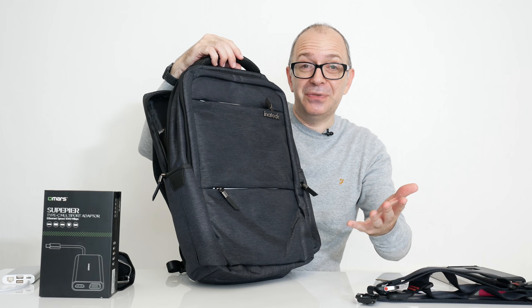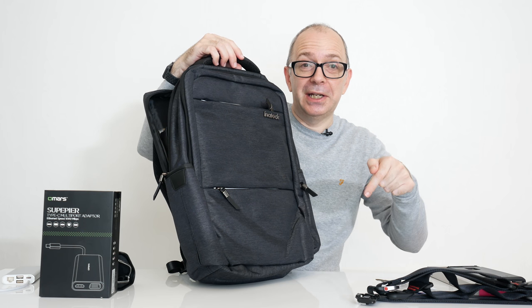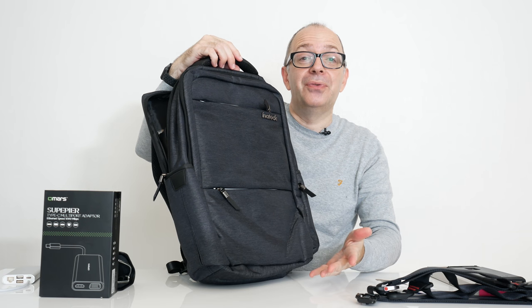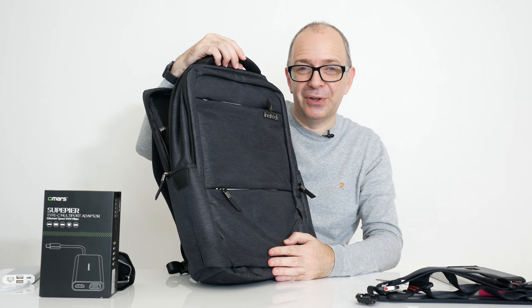So anyway, that's it for this video. I hope you enjoyed it. Please do check out the links down below, hit that like button if you enjoyed the video, don't forget to subscribe, and I'll see you in another one very soon.